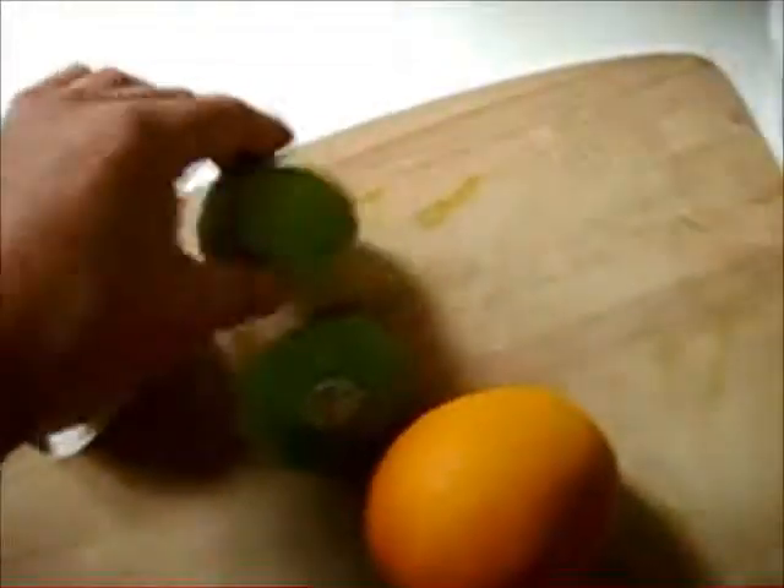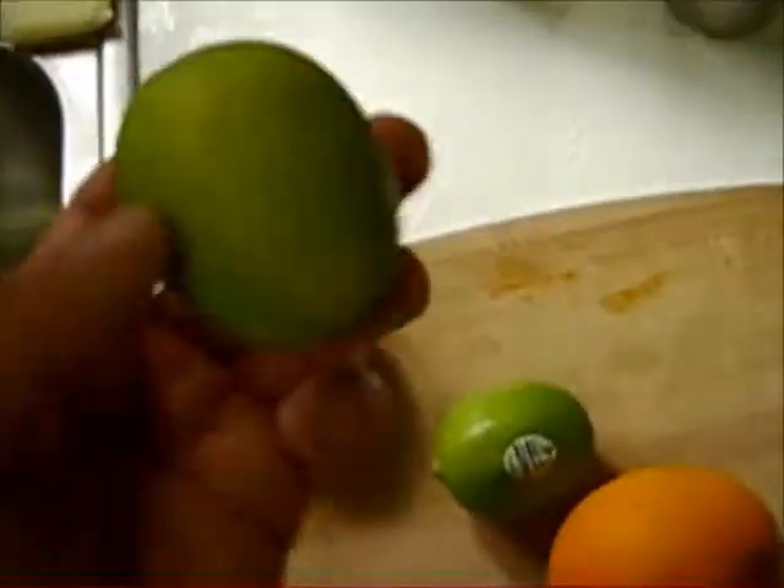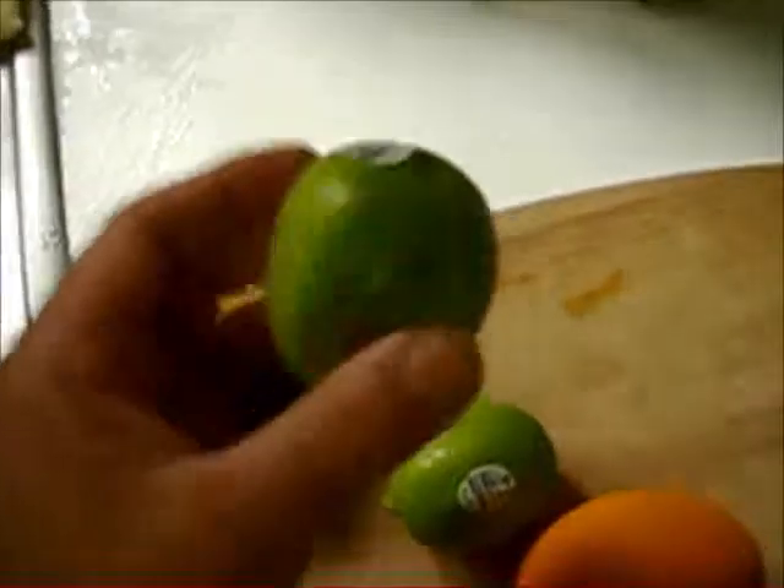We're picking out a lime. People don't know it, but yellow lime is actually ripe — green limes are not ripe. Limes should be yellow to be ripe, so look for the yellow ones, nice and soft. This one's a beautiful one, this one's a day away so I'll leave it for now. That's how you pick out a lime — you want them yellow.